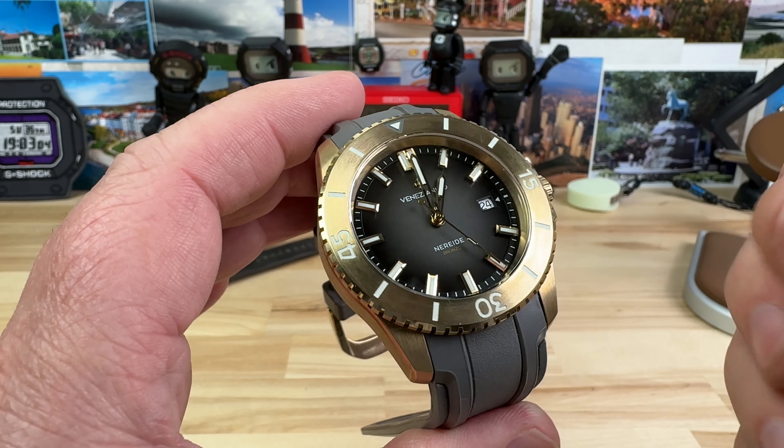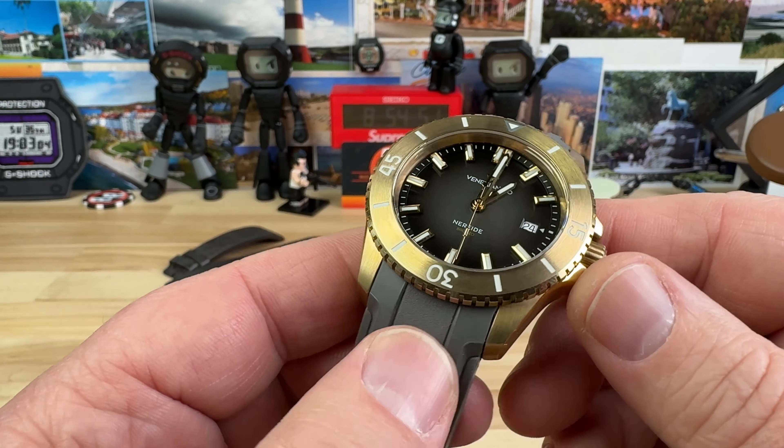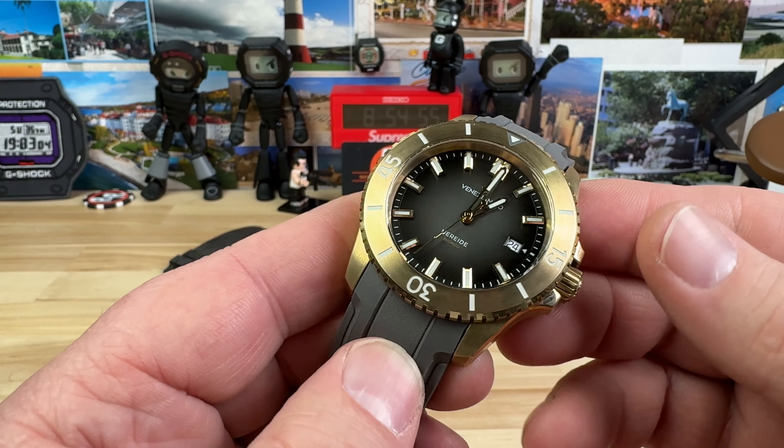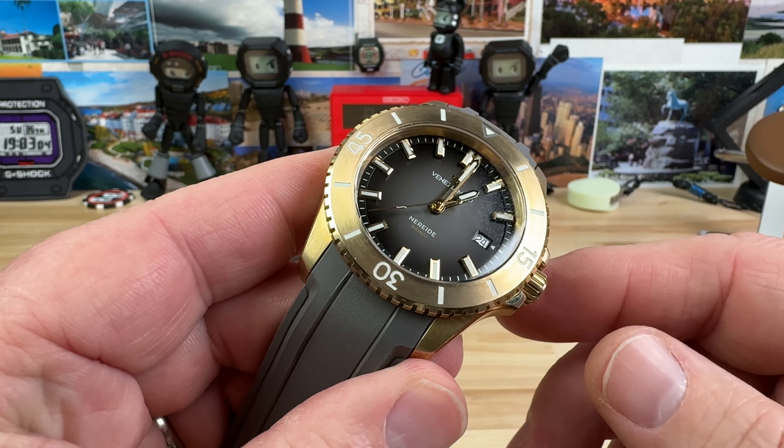The anthracite dial is also a fumé. We'll zoom in and do some other stuff, but before we do that, let's take a look at the case size, because that's more important to a lot of you guys. You might tune out — you might be like, I'm out. Or yeah, I'm in. Whatever.